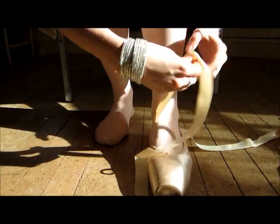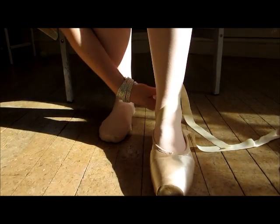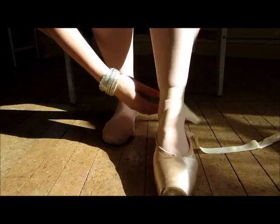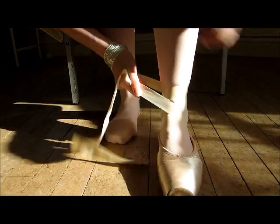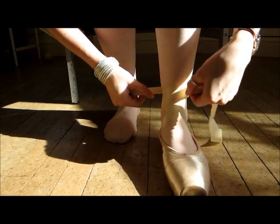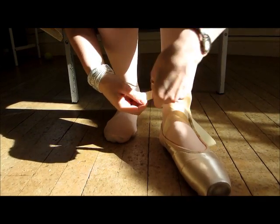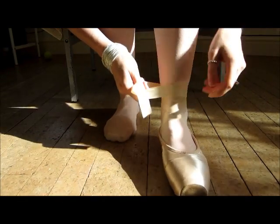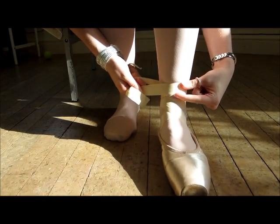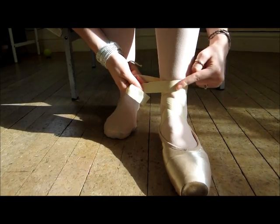It has to go round on a diagonal and then round straight. Then you repeat the same with the outside one — so it goes on a diagonal, then round straight. Now you can just tie it there, but I personally prefer a bit more, so I'll go round one more time. You can see they're crossed, and then you put the straight ones on top of one another.